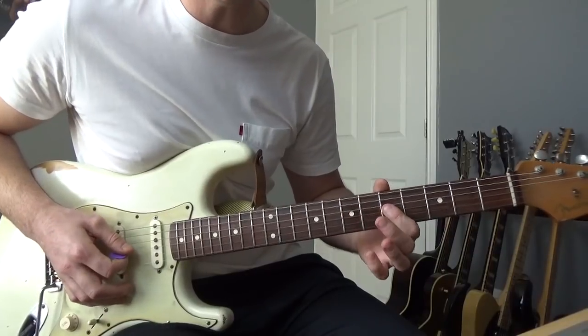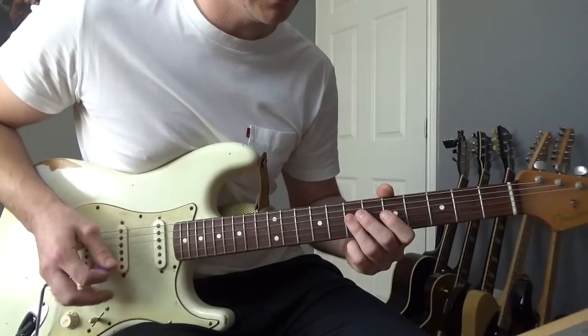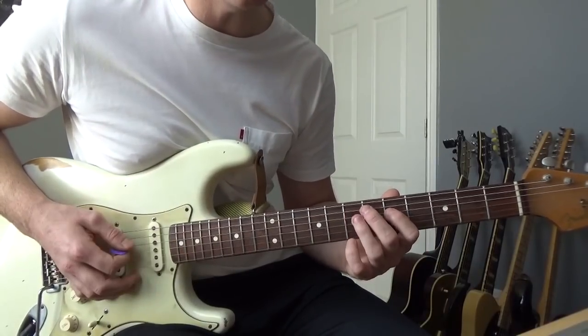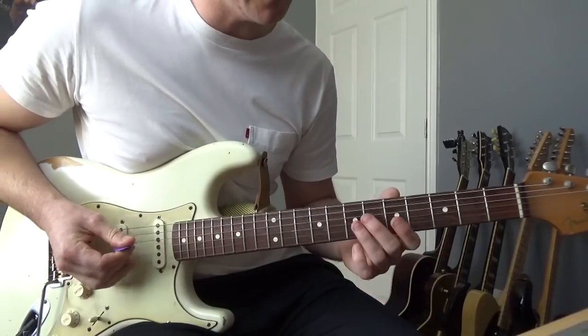Then we're going to get a little bend down — not on the second one, just a small bend. After that we're going from the 7th to the 5th to the 7th on the D string. That's the entire little section played through.